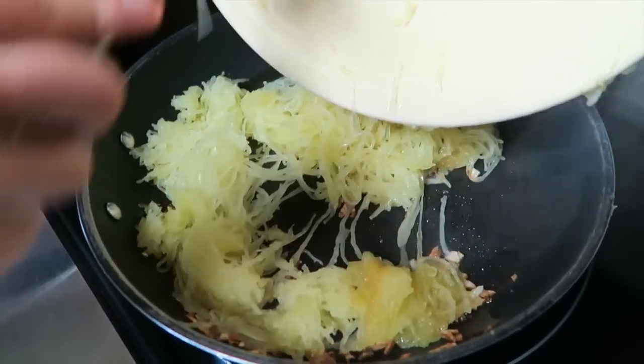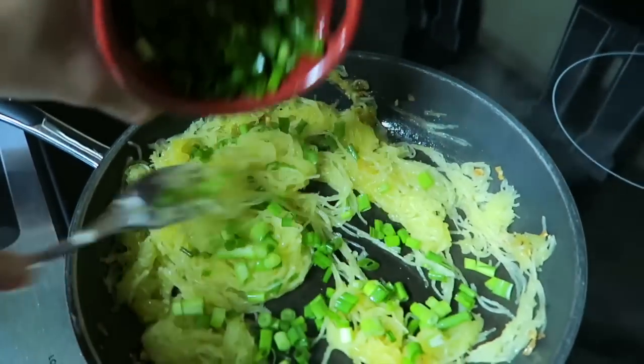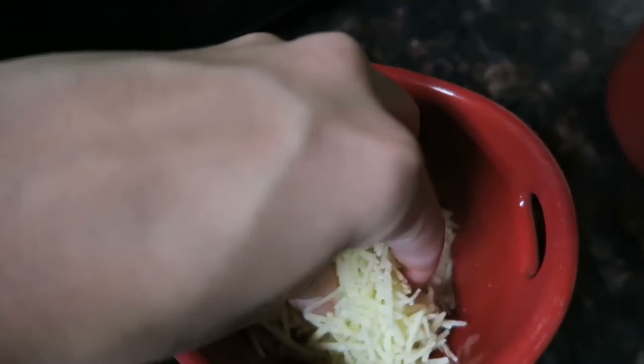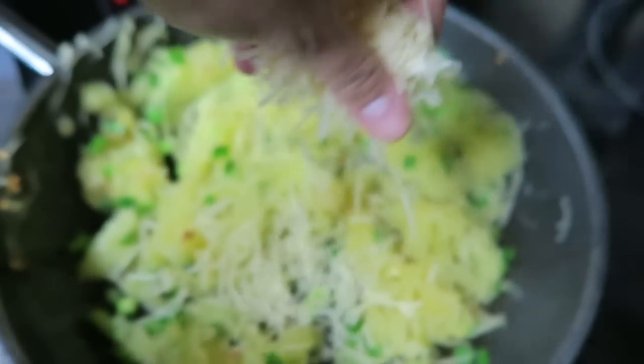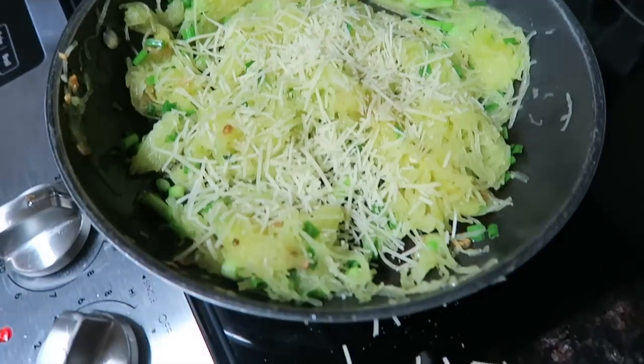This is a very quick process, so you have to move quickly because you do not want your squash to burn. Once you have your garlic and olive oil in there, you're going to grab your squash and with that same fork, mix it in with the garlic and the olive oil. Then grab your green onions and put them in there. After that, grab your one serving of Parmesan cheese, which is 28 grams, and put that in there as well to give it a great taste.